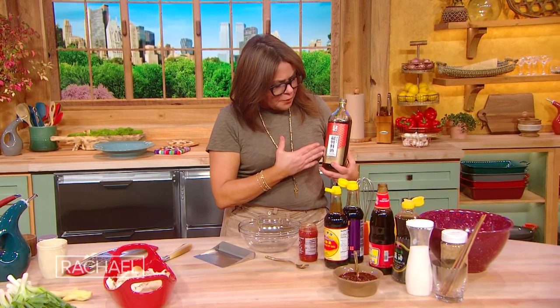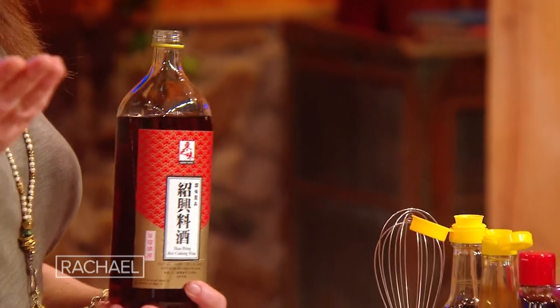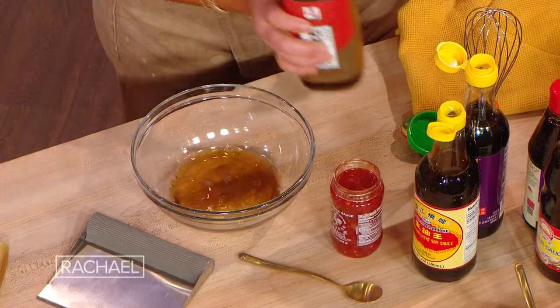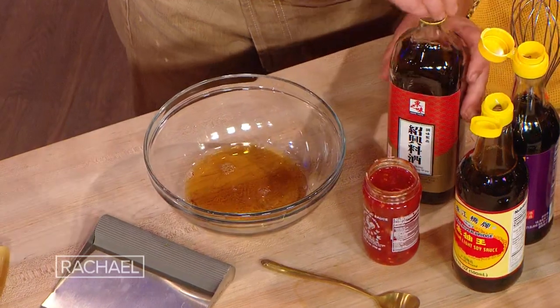A rotisserie chicken — it's a go-to. For the sauce, we're gonna start with Shaoxing or a rice cooking wine. You can also use dry sherry; most people have that in their pantry for cooking. A good splash of that as our base.